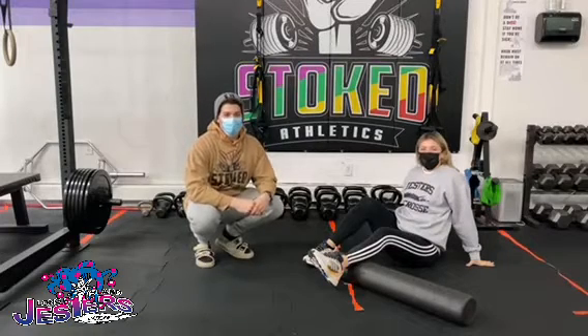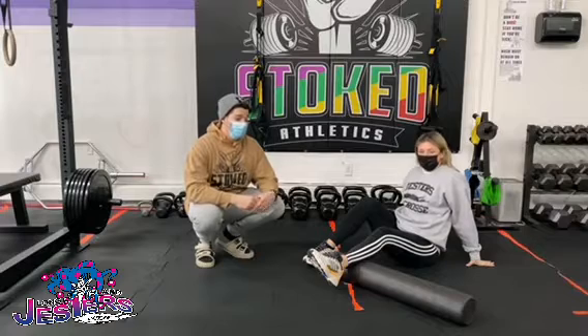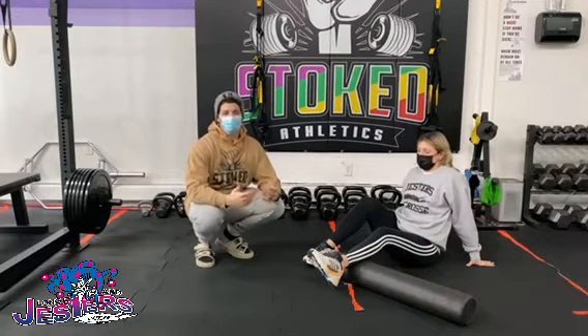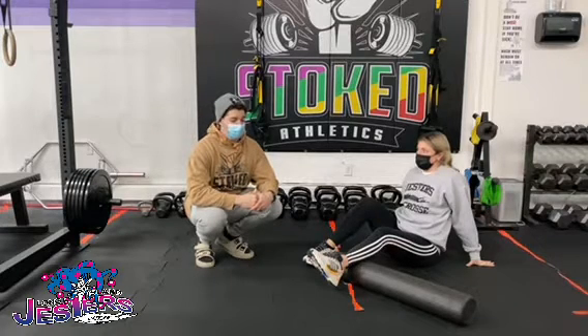What's going on guys? I'm here with Coach Espo and we're going to do a quick video on how to do some trigger point release with a foam roller on your muscles. If you're feeling sore or just discomfort or anything after a hard practice or game, here's how to get a little bit of discomfort out of the system.